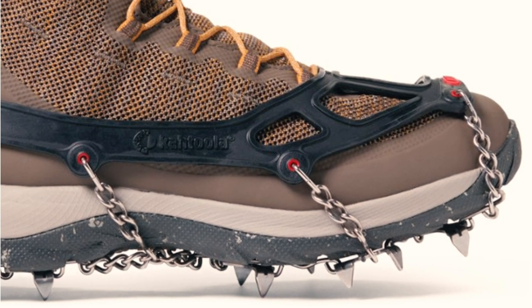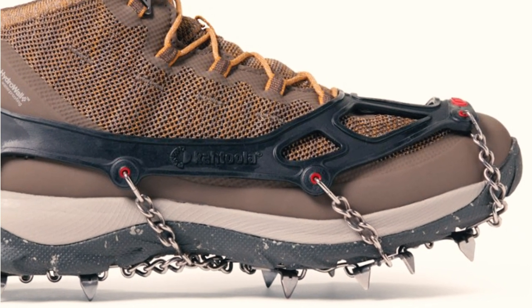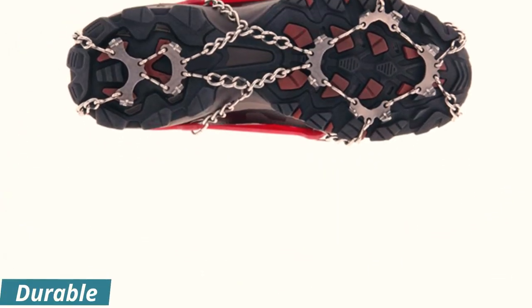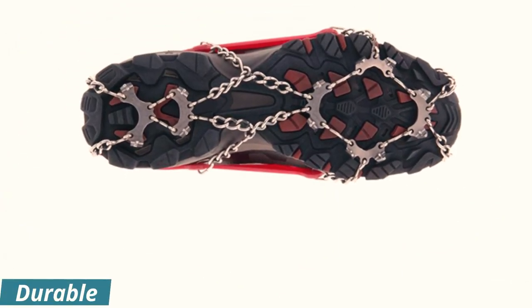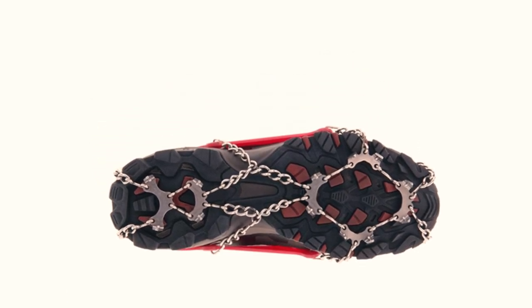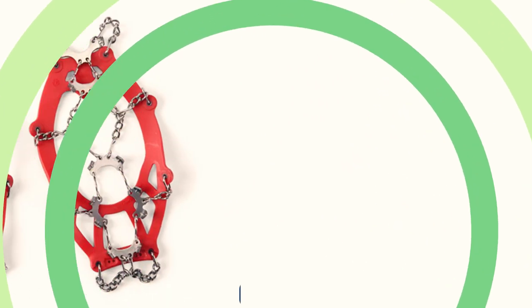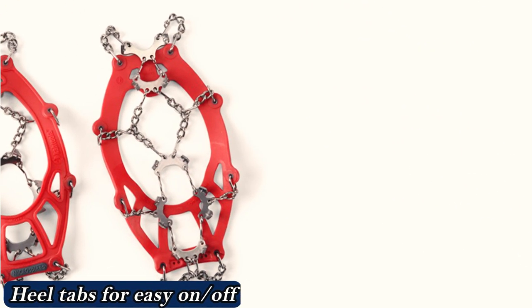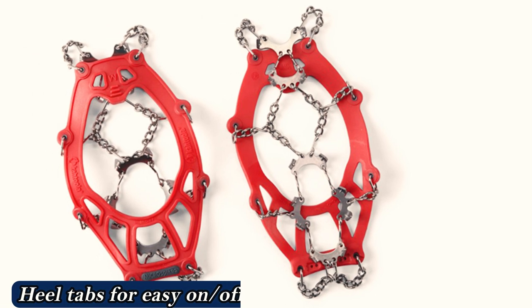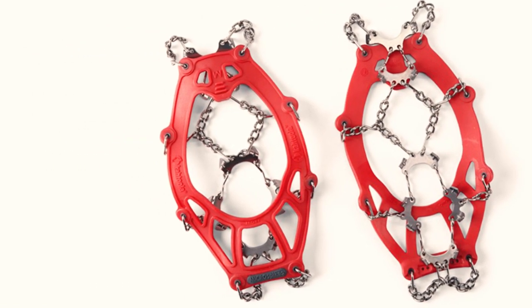These robust snow spikes are on the heavy and bulky side, but they provide better traction than any other product we tested. The large spikes make them uncomfortable and awkward to use on firm surfaces like concrete with just a dusting of snow. These are best used in deep snow, on thick ice, and where the surface underneath the snow or ice is soft, like hiking trails and dirt roads. The Kondulamikra Offspikes are hands down the best snow grip option for users who live in harsh winter climates.